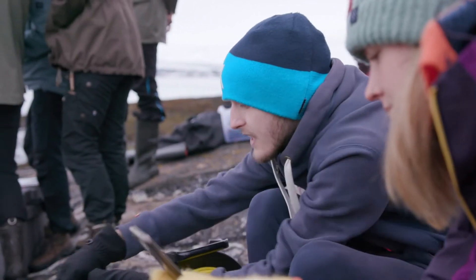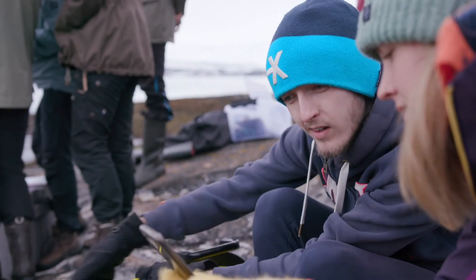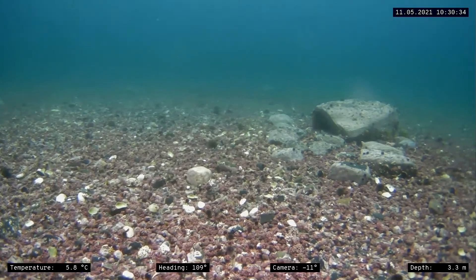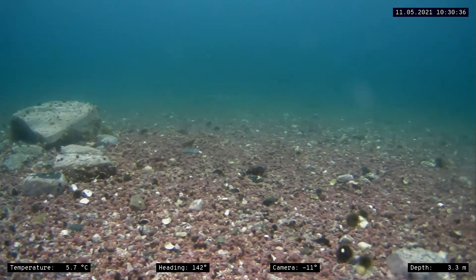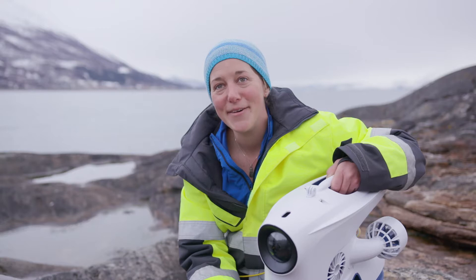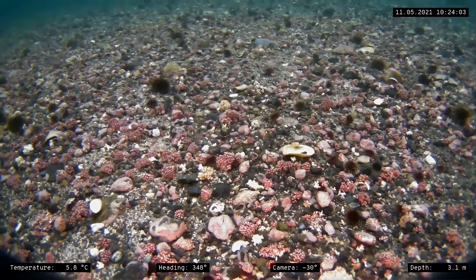I think the most exciting dive I've had with the drone was a couple of weeks ago. We were doing fieldwork at NNS and we had it down at 300 metres, where we saw deep sea coral very, very close to shore. It was really interesting to have such a clear image, so deep and so easily.